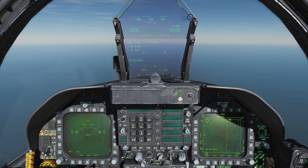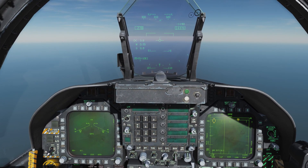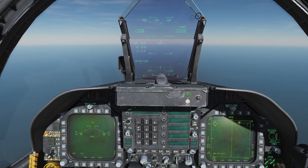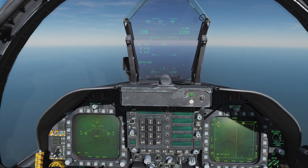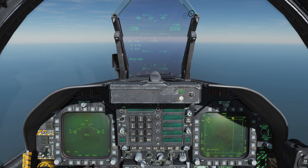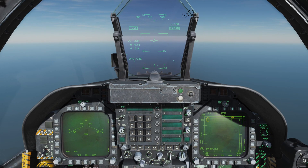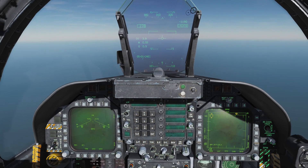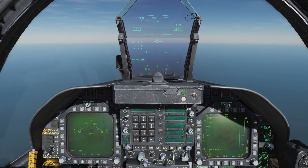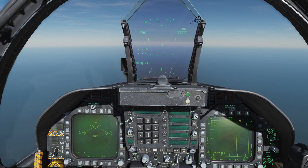The gun itself is a multi-barreled rotary Gatling cannon that carries 578 rounds of high explosive incendiary ammunition. We have the option when arming on the ground of selecting tracers or no tracers, but we only get the single ammo type, which is high explosive incendiary. The gun is designed for air-to-air engagements primarily.